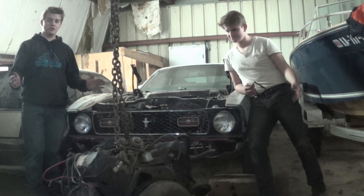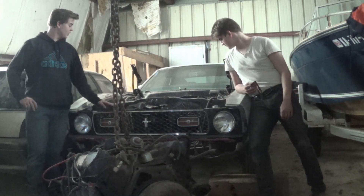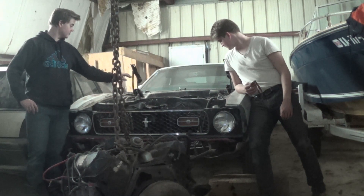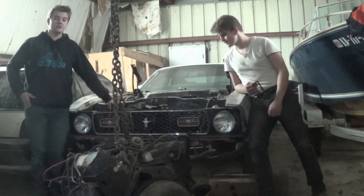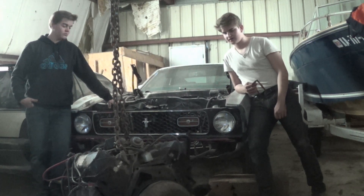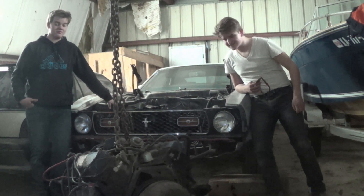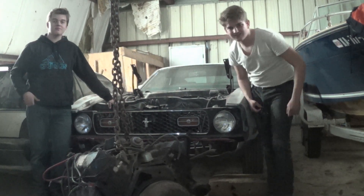Alright guys, this is the end of part two. When we pulled the engine out it went pretty smoothly, and now we've got complete access to see what the engine needs and what the engine bay needs. I'm pretty happy with today — it looked pretty smooth. We're going to start looking for a transmission now, so if anybody has a C6 transmission, tell us in the comments. See you guys later.